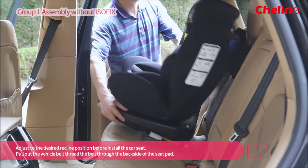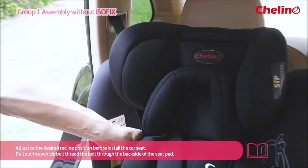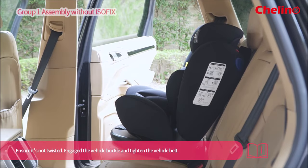Adjust to the desired recline position before installing the car seat. Pull out the vehicle belt and thread the belt through the back side of the seat pad. Ensure it is not twisted. Engage the vehicle buckle and tighten the vehicle belt.